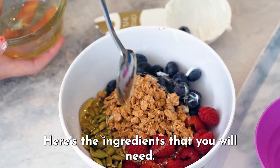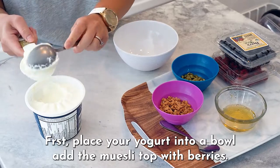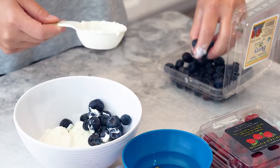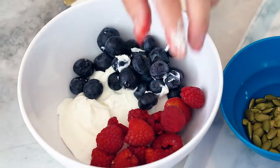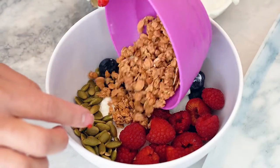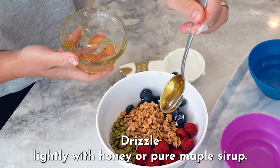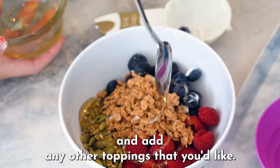Here's the ingredients that you will need. Let's get to it. First, place your yogurt into a bowl. Top with berries, sprinkle with crushed nuts, drizzle lightly with honey or pure maple syrup, and add any other toppings that you'd like.